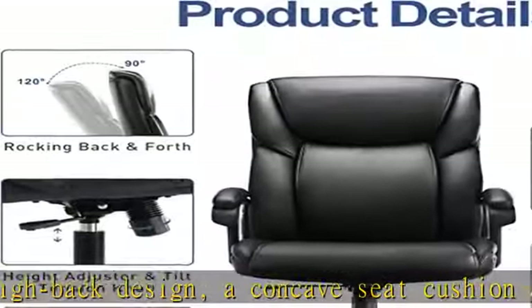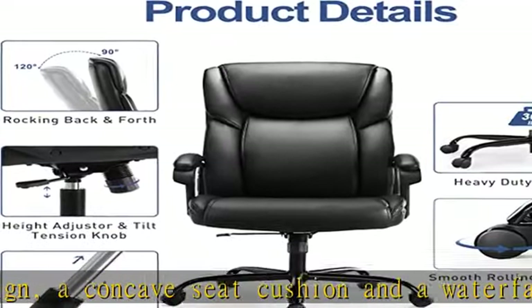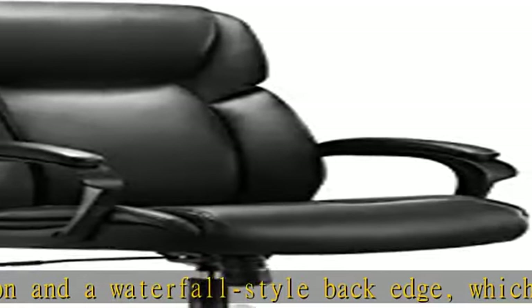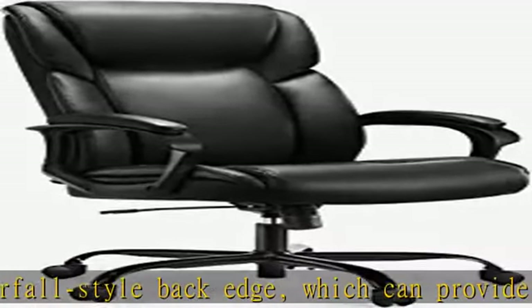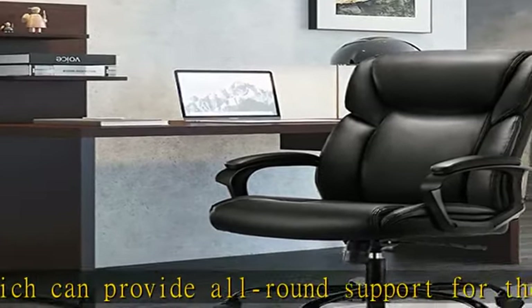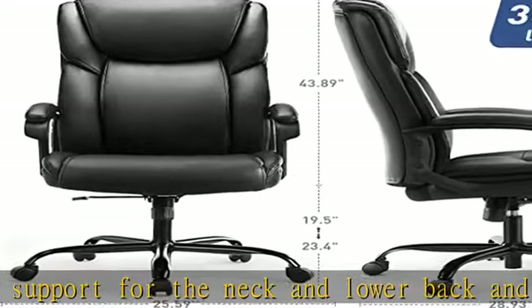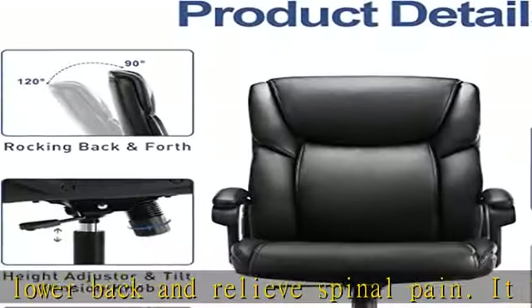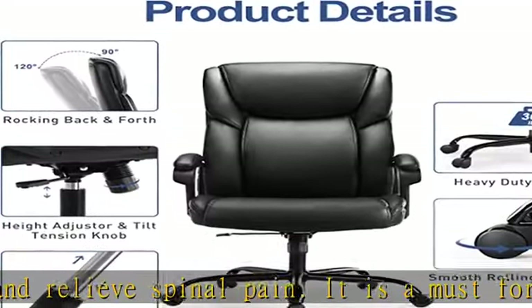Strong construction: the office chair is made of high quality nylon base, which is stable and sturdy and can hold up to 300 pounds. The pulley is made of PU material with strong load-bearing capacity, which can move smoothly and quietly without hurting the floor.